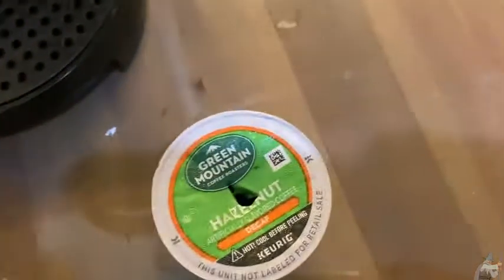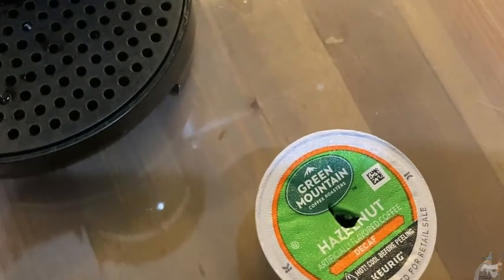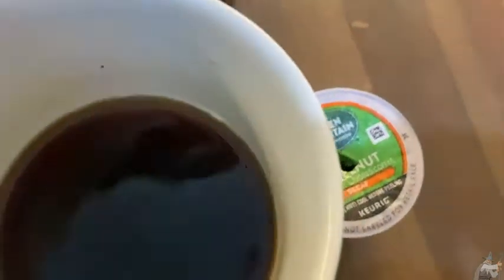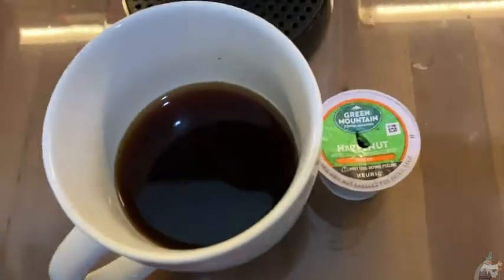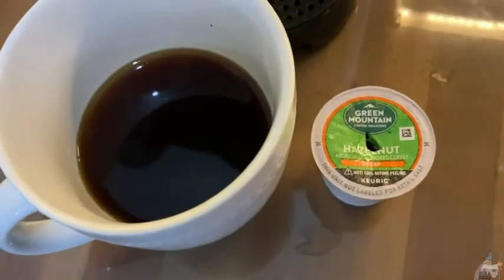That is just so good — I'm just gonna take another sip here. Oh, that's delicious. I think if you're looking for a wonderful drink that doesn't have caffeine, I mean this is nice. It's the Green Mountain Hazelnut. It's super good. Good luck.